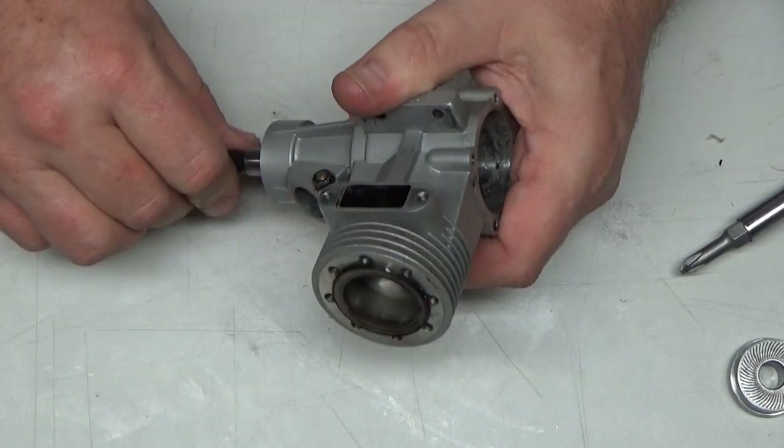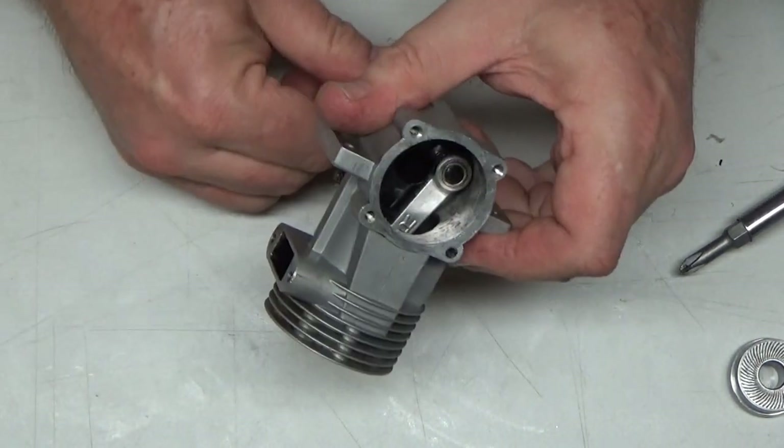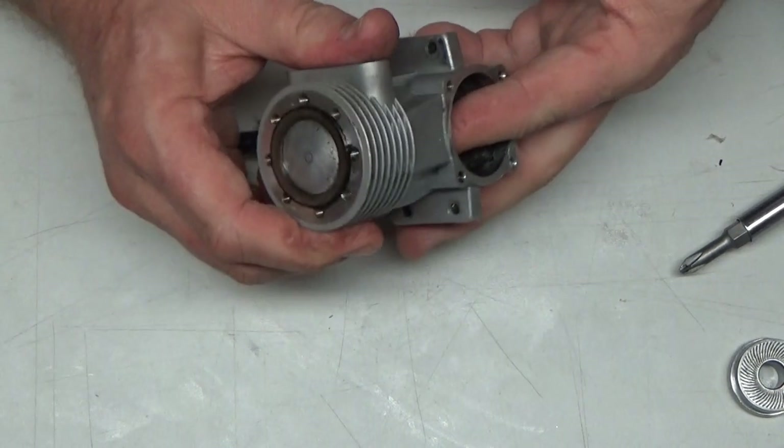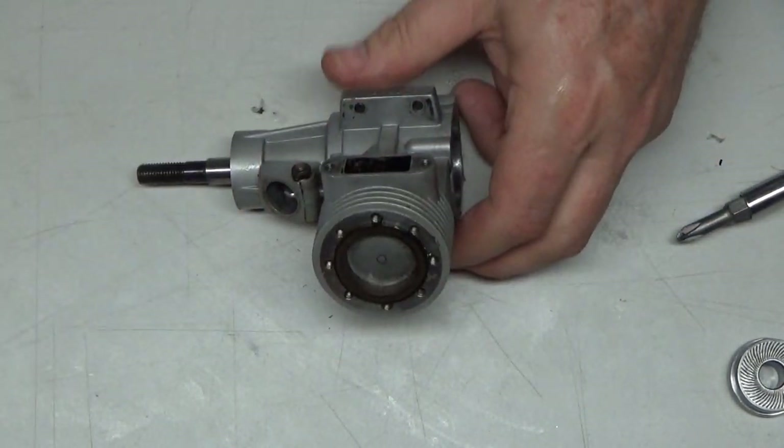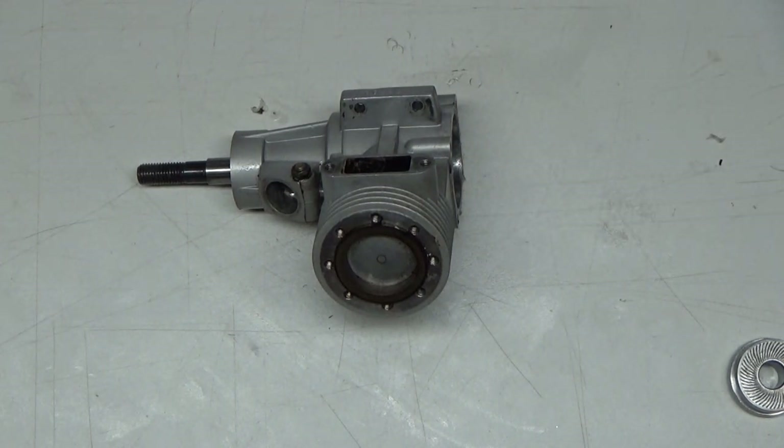All right, let's see how willing this sleeve is going to be to come out. It looks like it's going to need more than my finger — I'm going to have to go heat this thing up.